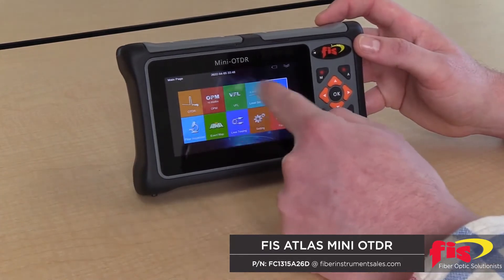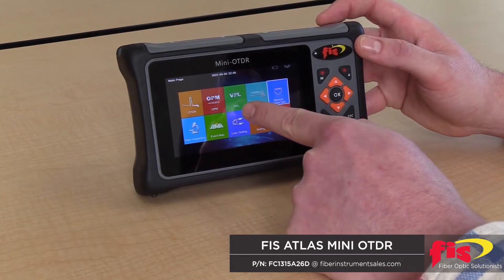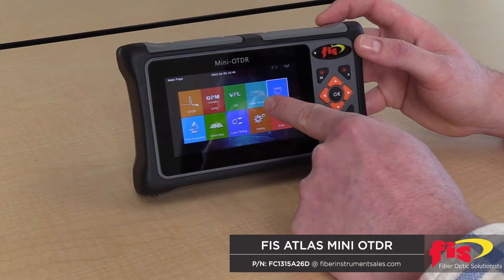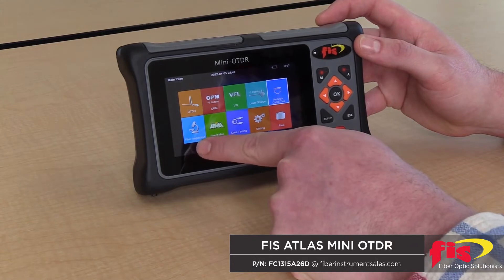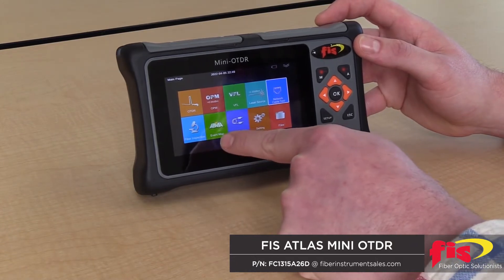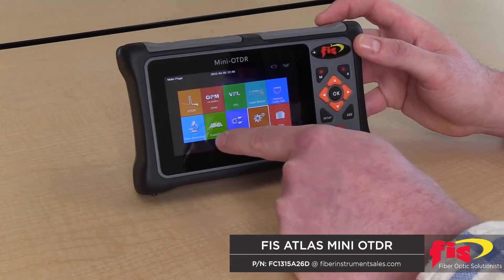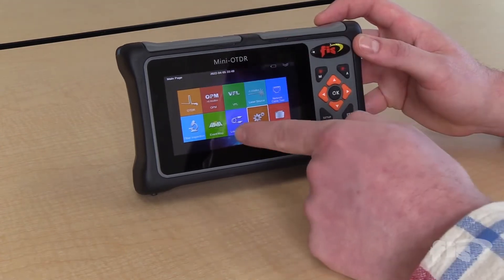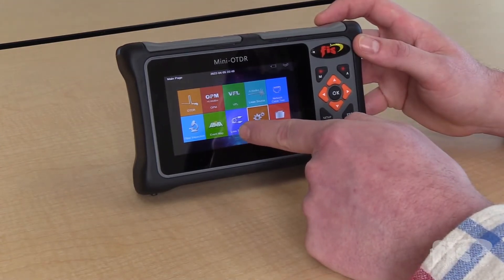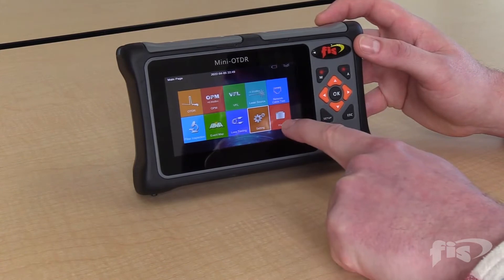Starting with the array of different features on the unit, it has your standard OTDR, your optical power meter, your visual fault locator, the laser source, a network cabling test for copper continuity testing, the optional fiber inspection microscope, and the event map which allows the OTDR test results to be displayed in a picture graph that makes interpretation much easier for the novice tester. It also has an application to do bi-directional loss testing using the power meter and light source all in one, plus system settings and file management.